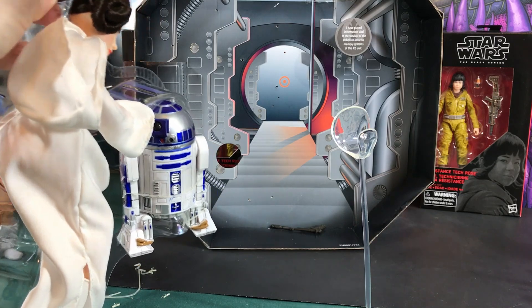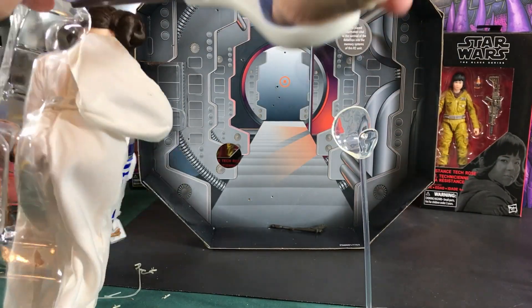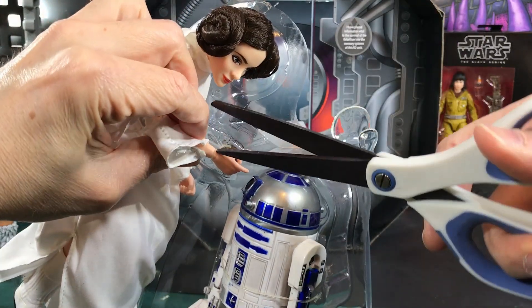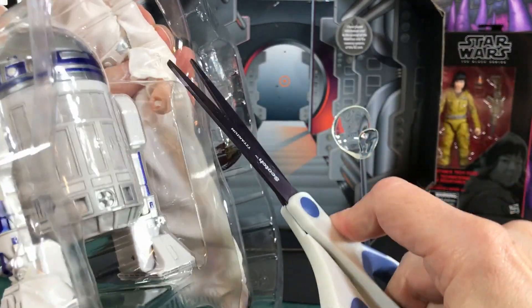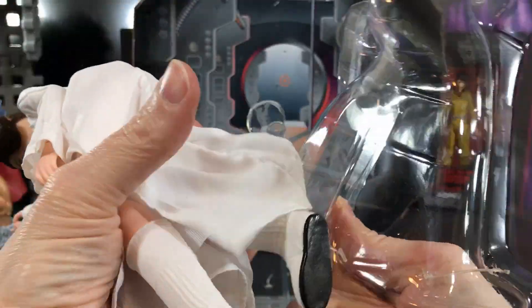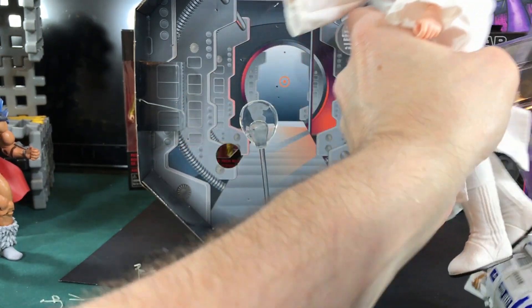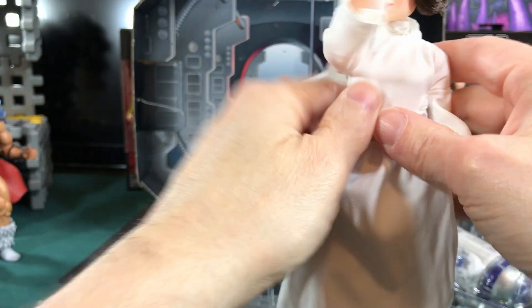I might use this head for some kind of custom. I might give her to my granddaughters — they might appreciate a little Princess Leia. They really tied her in here pretty good; they don't want her escaping and running off with Buzz and Woody. Even her dress has a tie going through it like a secondhand store. I always hate that because it causes a little rip right there where it used to be. You can never get away from that. All right — there's Princess Leia.